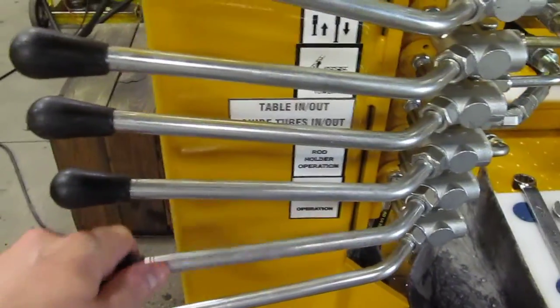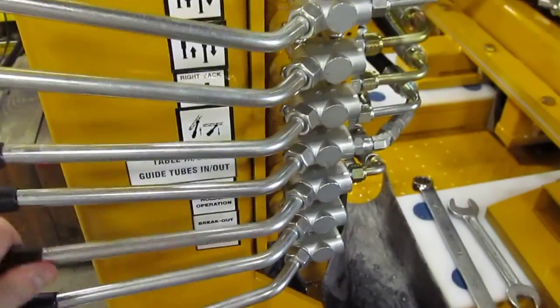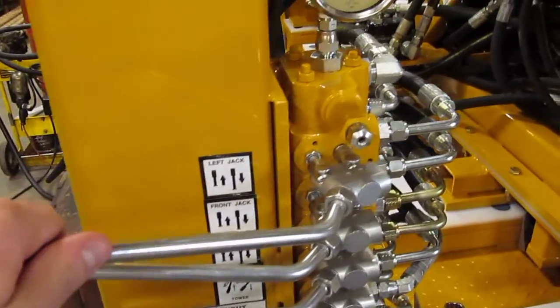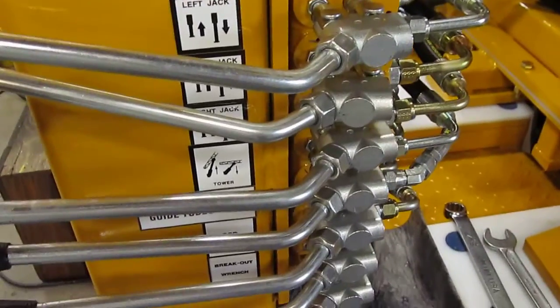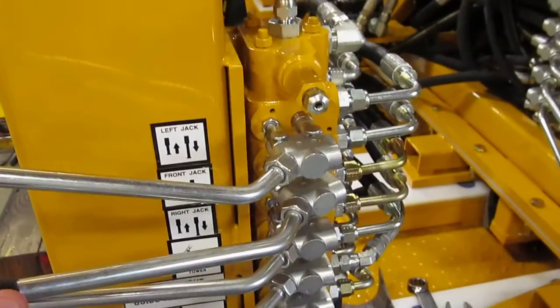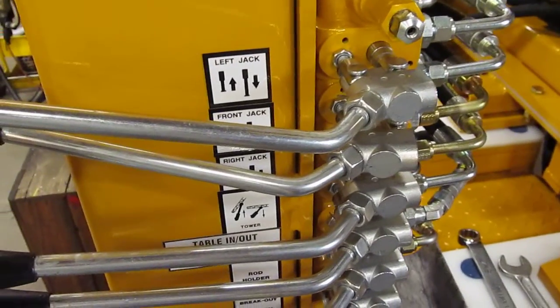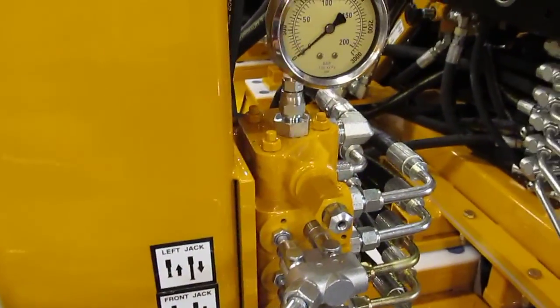But nothing else will work. We get no pressure buildup in any other valve. We stood and held these for over a minute each, trying to wait to see if something would happen.